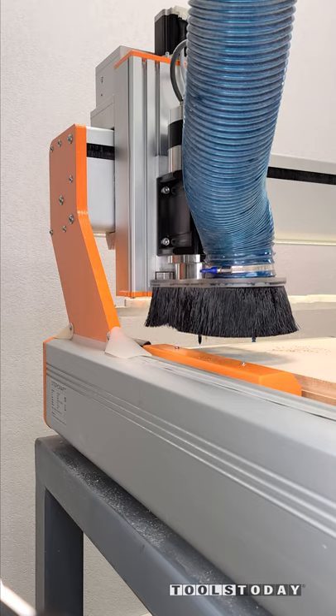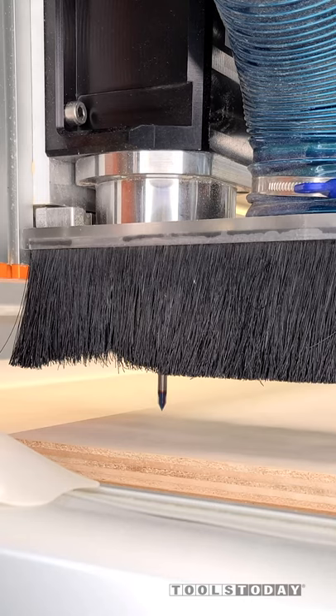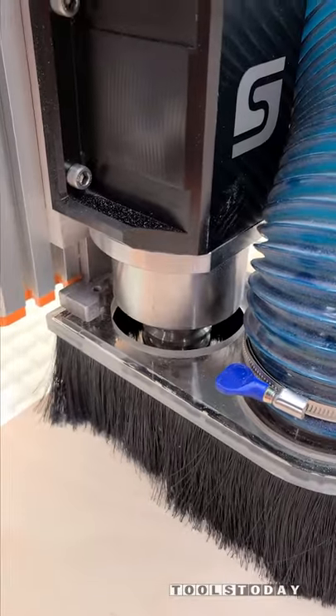As it's getting that bit, you can see that it stays in the up position, and then the second that the spindle turns on, it drops the dust boot so that it's hovering on the work surface. That way it is always in contact with the material, giving you maximum dust collection.